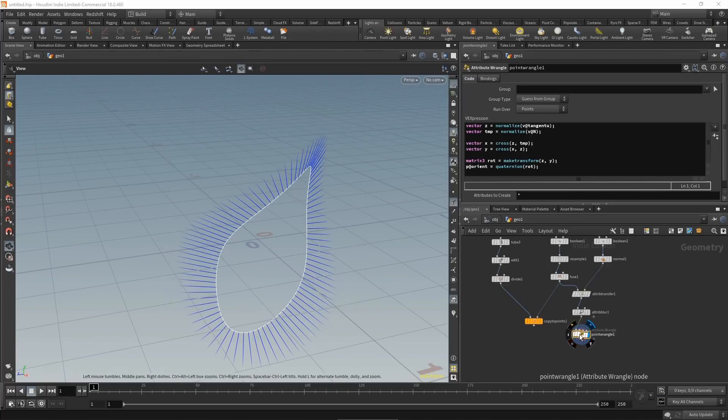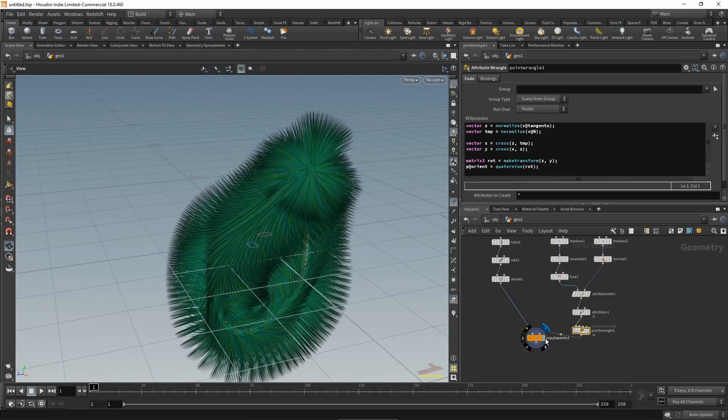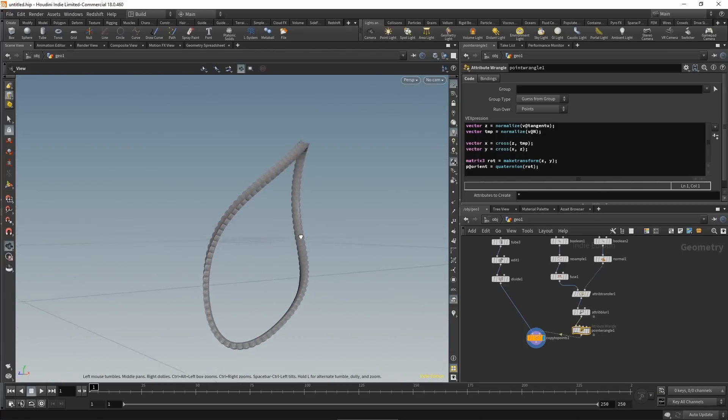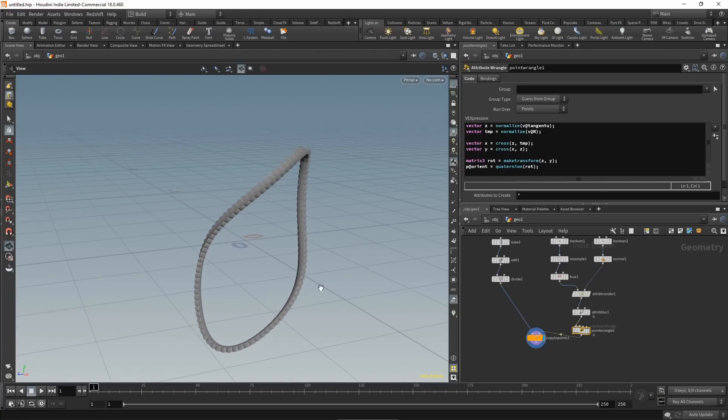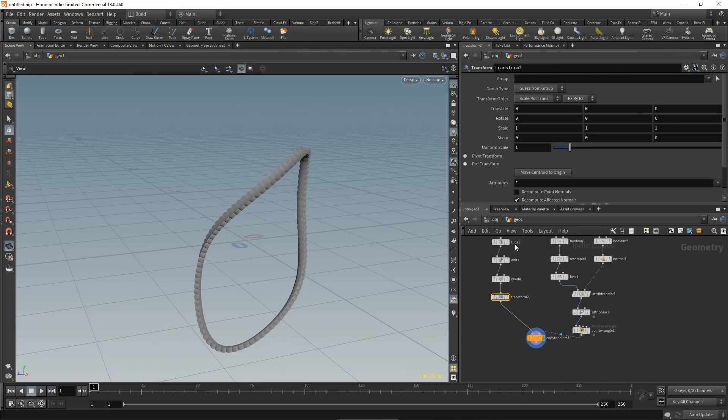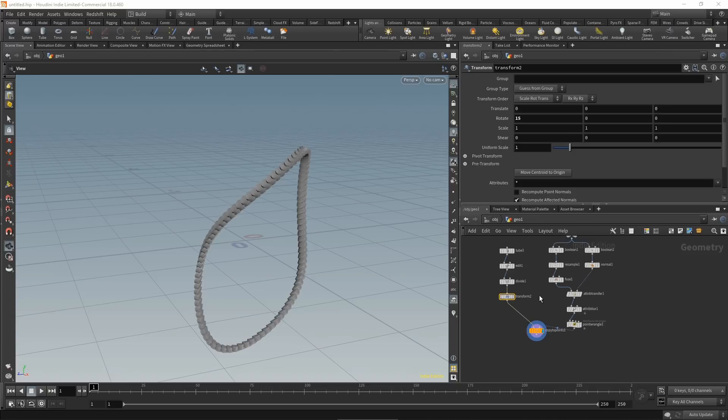Wire the wrangle into the copy to points and turn off normal display — the orientation is now working correctly. To make it more realistic, below the divide node drop a transform node and give it an X rotation of 15 degrees. This gets us really close to the weld bead look we're after.